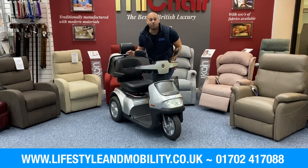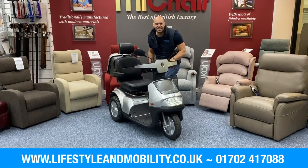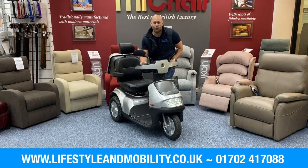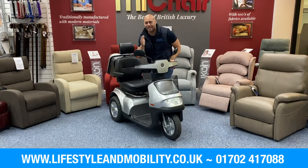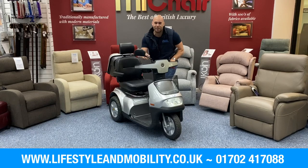Adam here from Lifestyle Mobility, and in front of me I have the TGA Breeze S3. This is a luxury scooter just like the S4, but what's great about this is with the three wheels it's a little bit more compact. It's super mobile so you can get in and out of the shop. So if you want to be mobile but still have all the luxury, this is definitely the scooter for you.